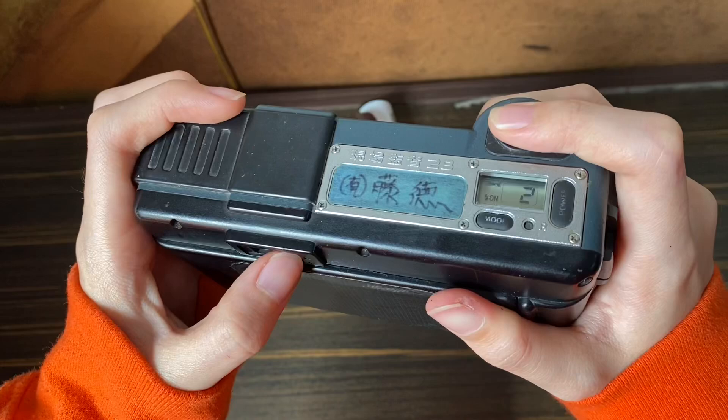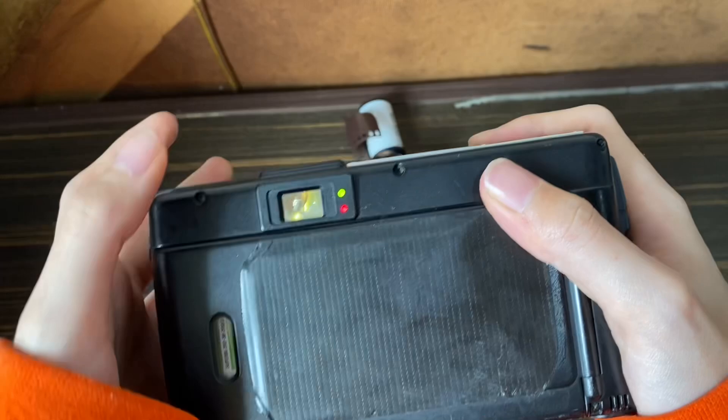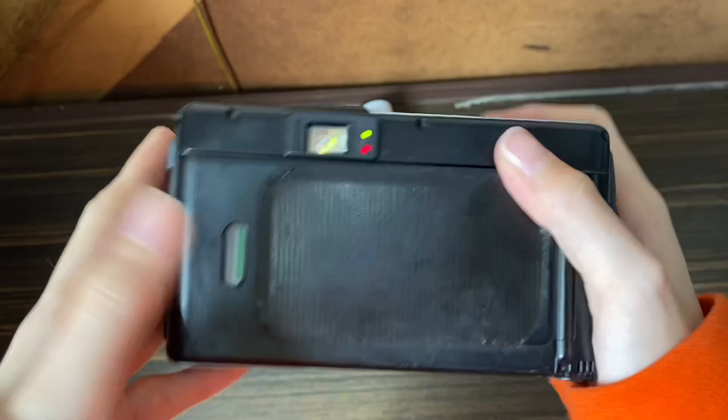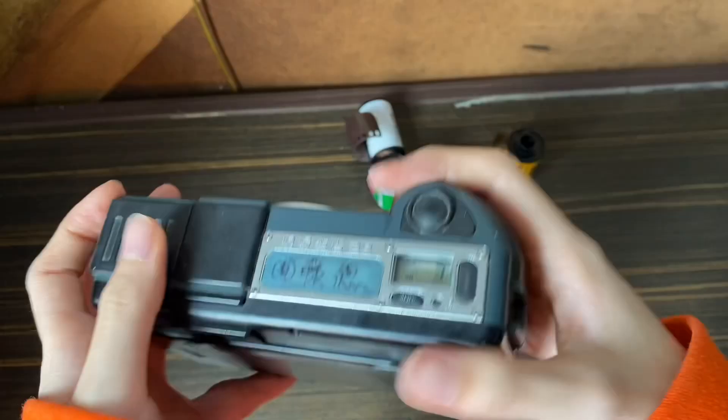The green light means it's auto-focusing and the red light is for the flash. If both lights stop blinking, it means it's focused and you can shoot with flash — just press the button and the picture will be taken.